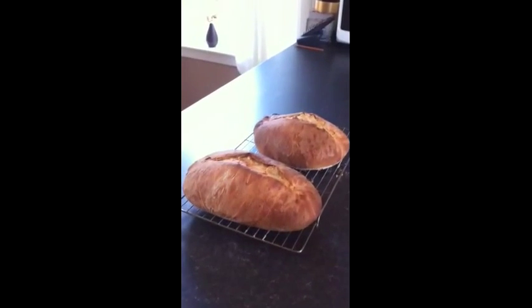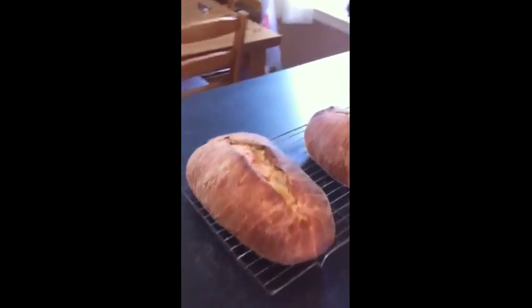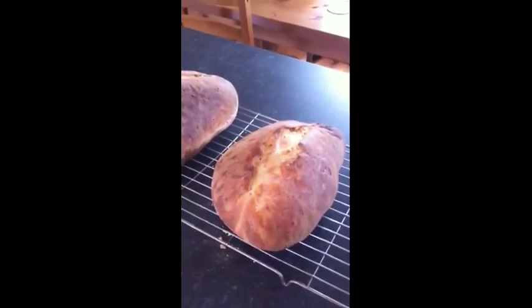And so you have it — two Kartoffelbrot, or potato breads, made for our friends the Hairy Bikers. Enjoy!